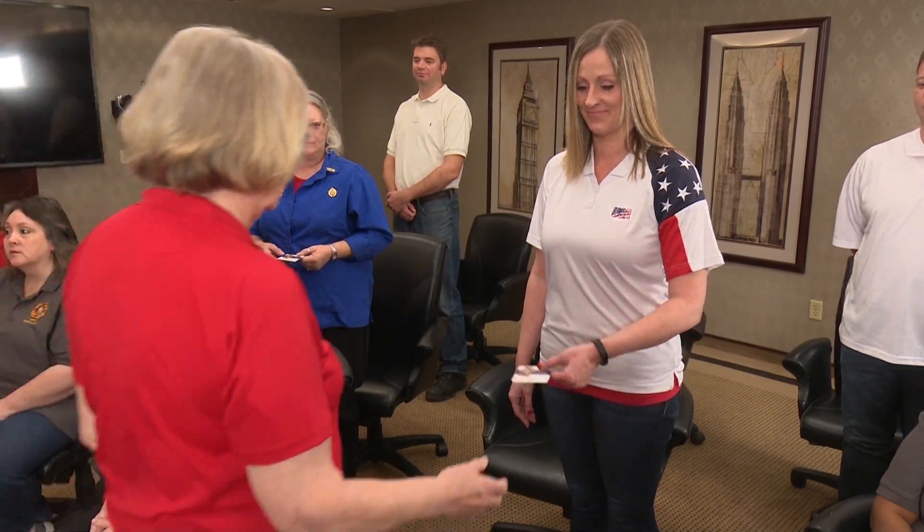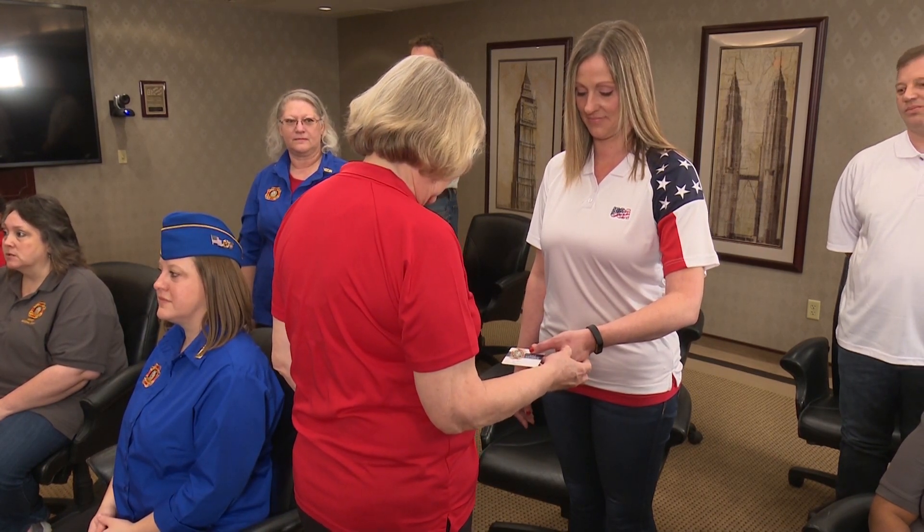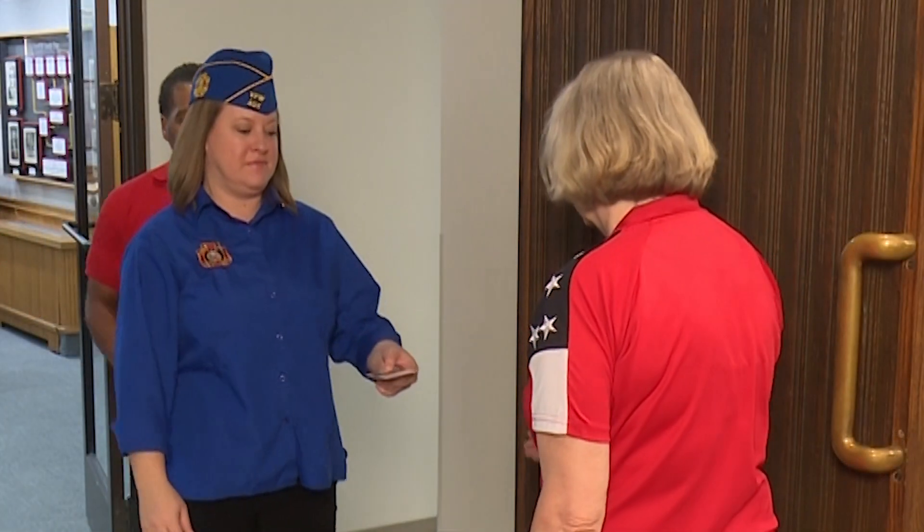Entering a Meeting. At a local Auxiliary meeting, you will enter a meeting room and once the doors are closed, all members must show a current dues card. At Department and National meetings, your card will be asked for at the door.